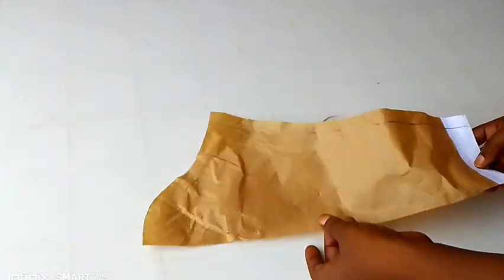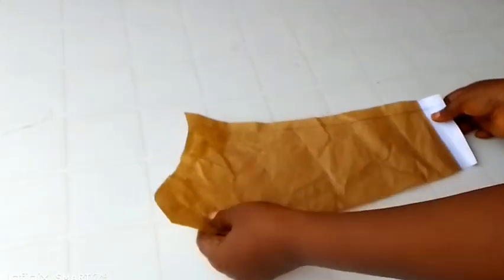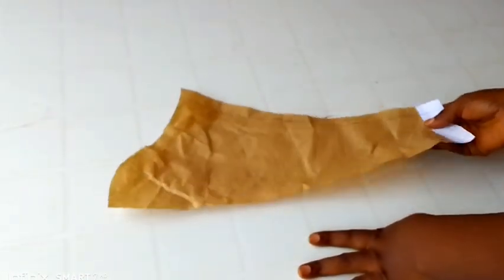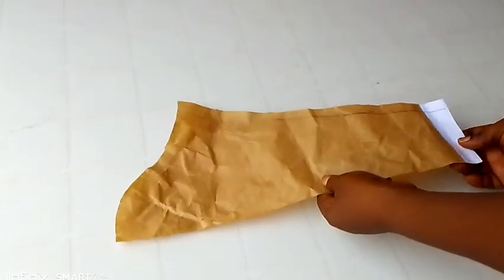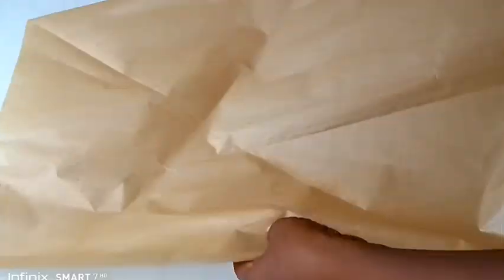I'll be introducing my sleeve — this is my basic sleeve. I have gone ahead and cut it out, and I have attached one inch seam allowance. If you watch you can see it there where I used my pencil to mark. I didn't fold this paper into two; I just cut it out like so.